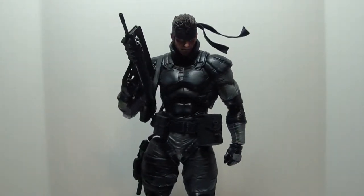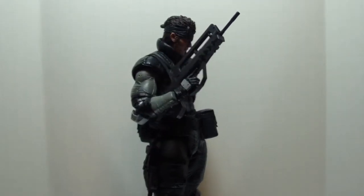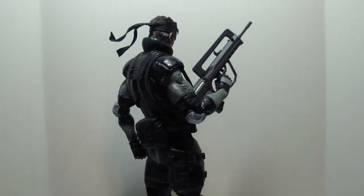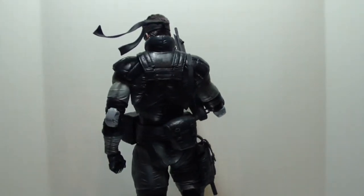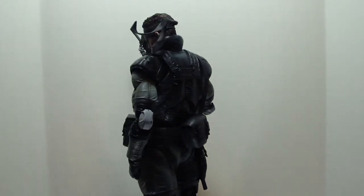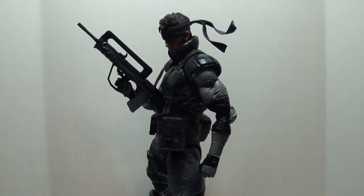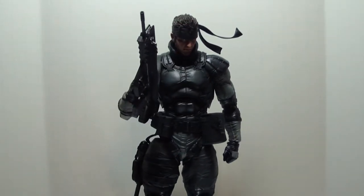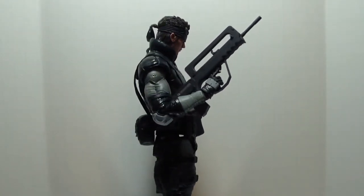Hello YouTube and welcome to my review of the Play Arts Kai Solid Snake from the video game series Metal Gear Solid. Now as my subscribers know by now, I review things like SH Figuarts, Kamen Riders, Dragon Ozzy's, Robot Damacy Gundams, and Revoltek figures. So I'm used to figures with great amounts of articulation.